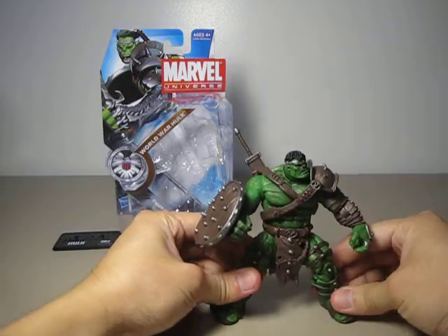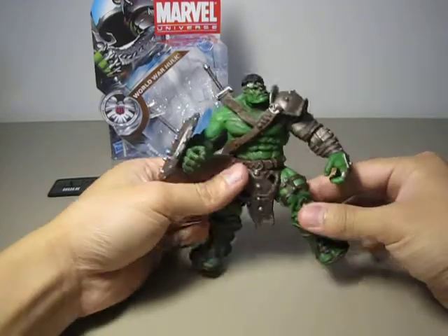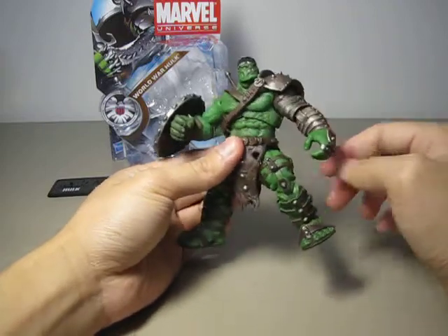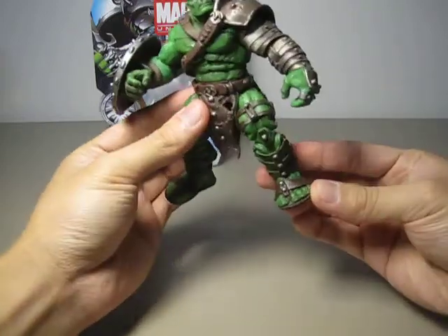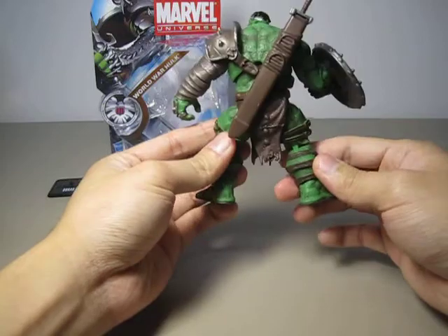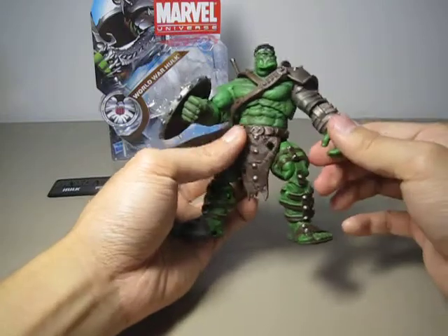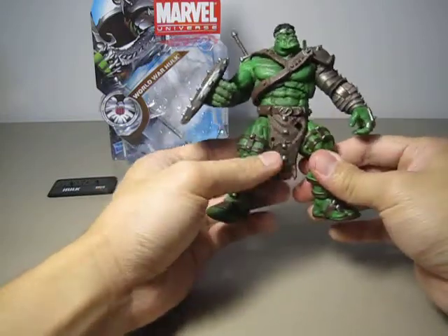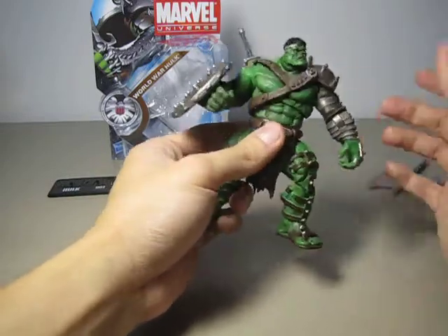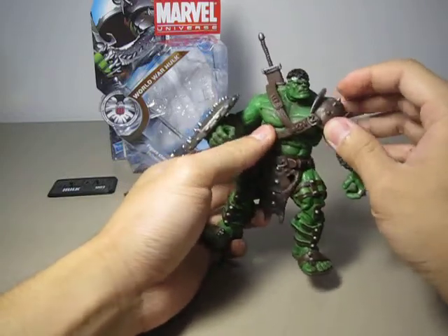The sculpting on the figure is amazing, as you can see. Down to his muscles, down to the scratches on his skin, and onto his feet — very nice. These straps are molded onto his thigh, as well as the metal armor on his left hand. This loincloth and belt is a separate piece, same as the strap and deltoid armor.